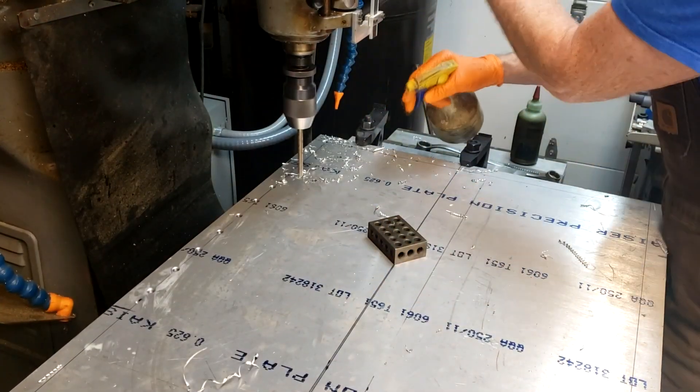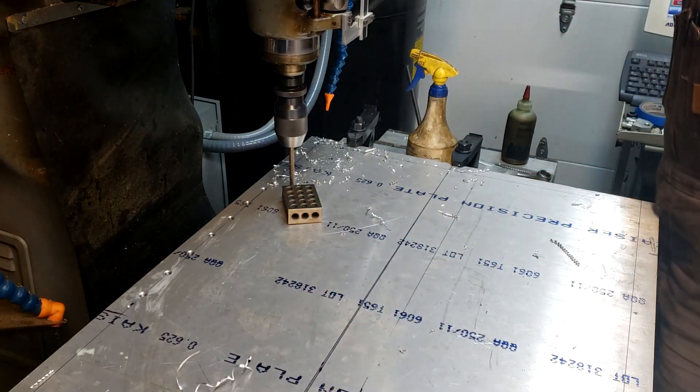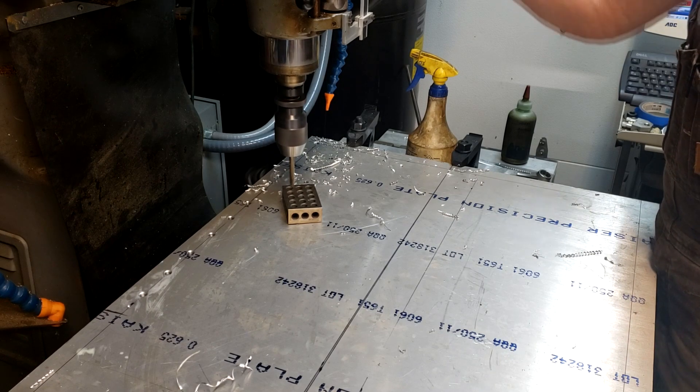I set this block here just to stop some of the chips from flying. It actually helped break them a little bit — they hit the three blocks.